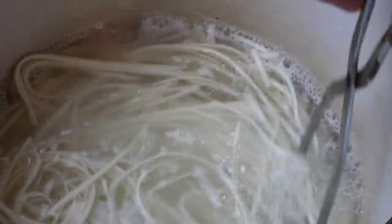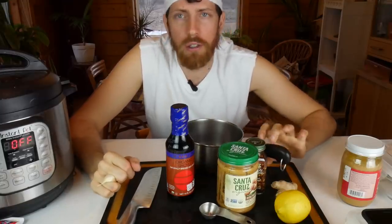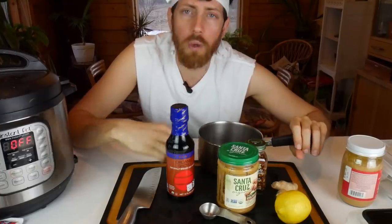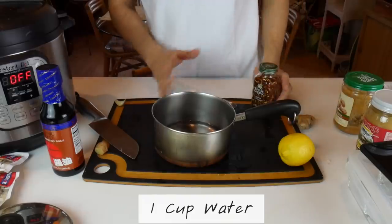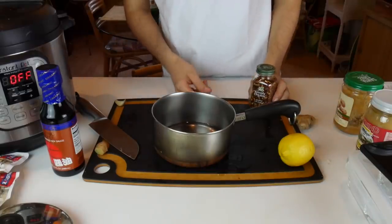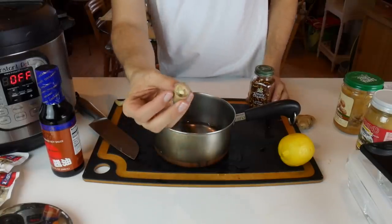With peanut sauce, there appear to be two schools of thought: one is to throw it all in a blender, and the other is to put it in a little saucepan. I'm going to try the saucepan since I haven't tried that before. I also want to add an optional clove of garlic - I know many people are not enthusiastic about garlic, but I'm going to go ahead and throw it in. I've already got the water in here; I'm going to add everything and then the peanut butter last. I'll start with ginger - I'd describe this as a medium small nub of ginger - I'm going to go ahead and chop that.